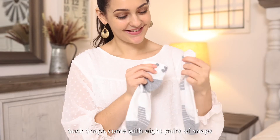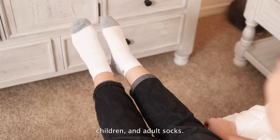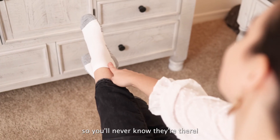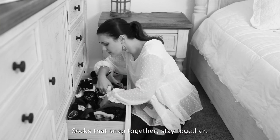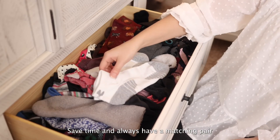Sock Snaps come with eight pairs of snaps and are great for baby, children, and adult socks. They are not felt on the foot while wearing, so you'll never know they're there. Socks that snap together, stay together. Save time and always have a matching pair with Sock Snaps.